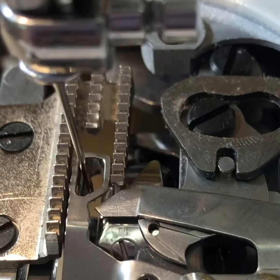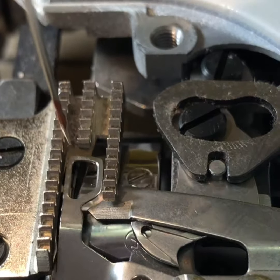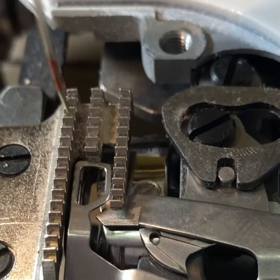It goes around all the way around the bobbin, and the take-up lever pulls that loop up so that it makes a complete stitch.